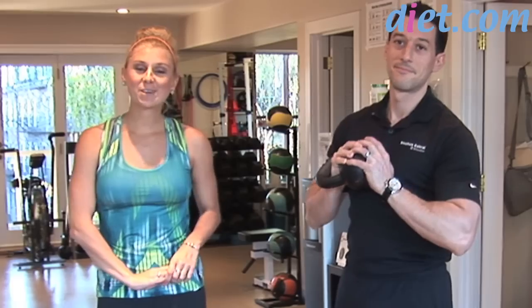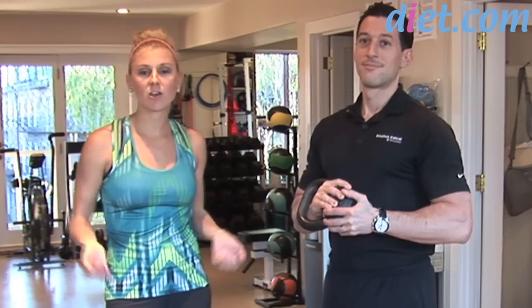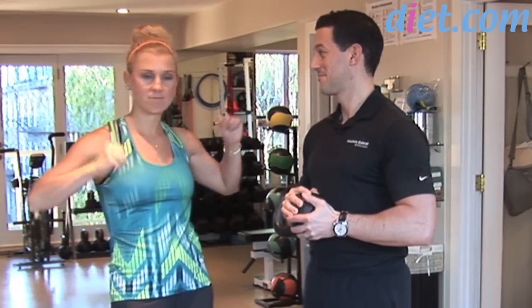Welcome to diet.com video. I'm Sarah Dusso and today I'm with body transformation expert Stephen Cabral, and today he's going to be showing me a total body exercise. It's going to get your heart rate elevated, burn fat, and build muscle.